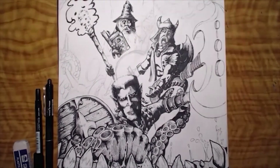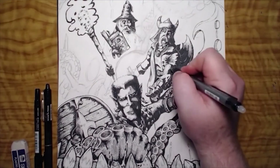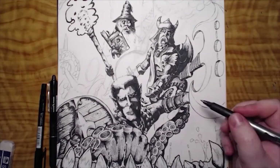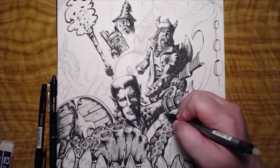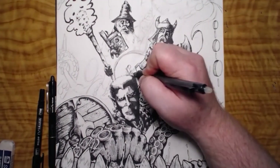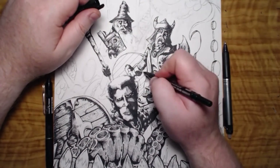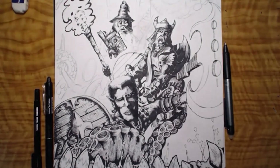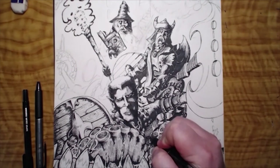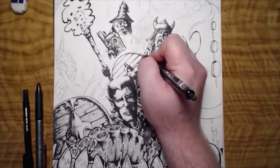Here we're continuing with the tentacles and building a lot of detail into the image — working on small areas of shadow and all that sort of thing, which begins to build up the interesting portions of the image. Sometimes in my drawings there's a point where something almost pops out of the page three-dimensionally, and there's a point I'll show you later where that happens.